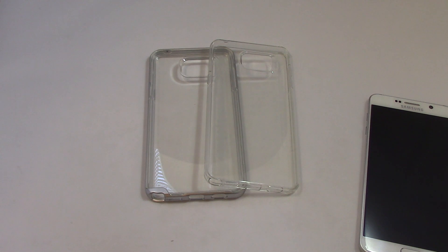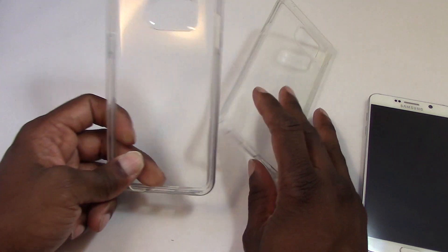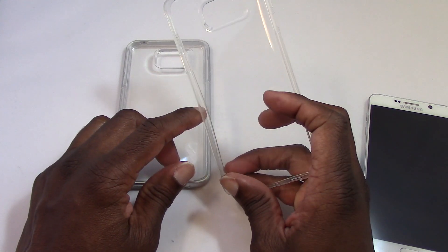Hey YouTube, this is Quentin and I'm back with a review of a couple more cases made by Spigen for the Galaxy Note 5. We have the Neo Hybrid Crystal View and the Liquid Crystal.